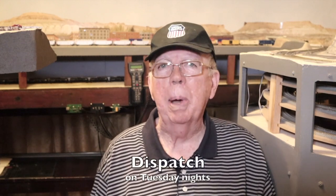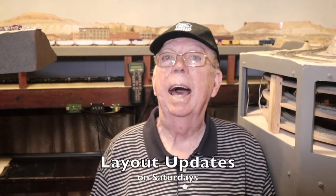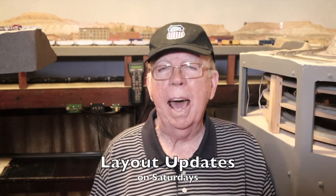I try to upload Dispatch, the weekly show for model railroaders, on Tuesday nights and layout updates on Saturdays. But sometimes I fail to meet my own deadlines. That's why it's so important for you to hit the notification bell.